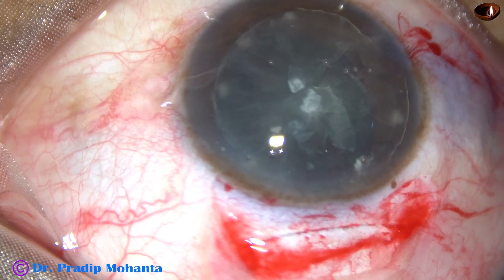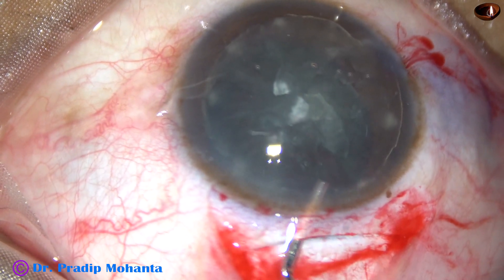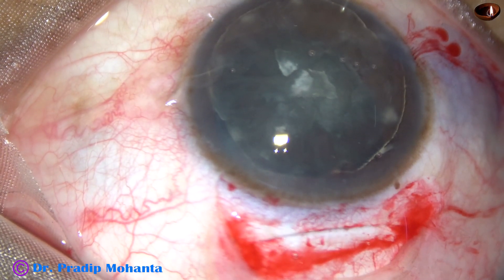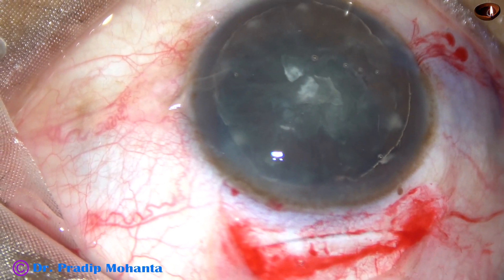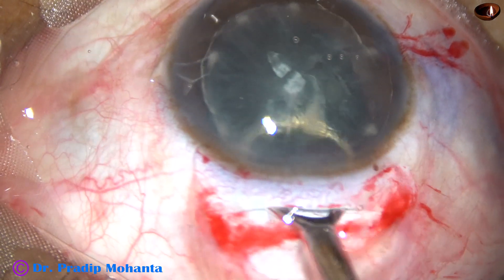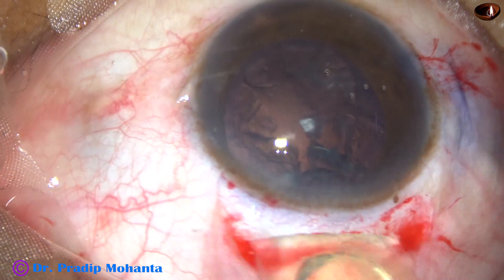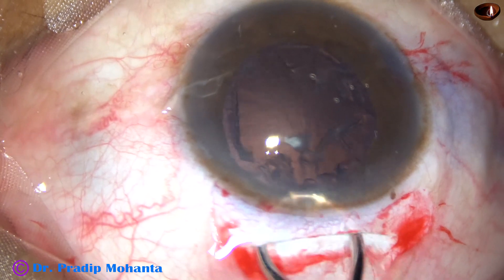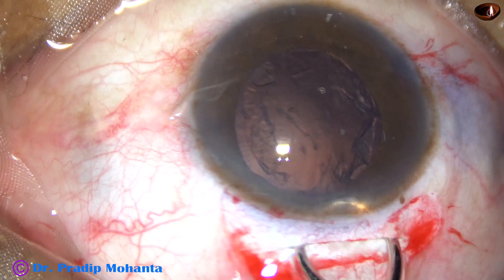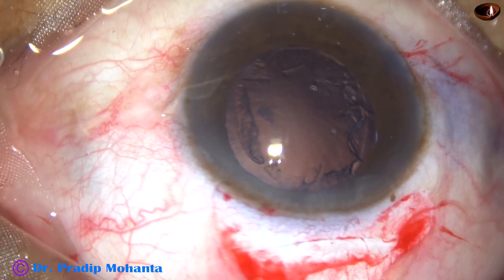Once it is in the anterior chamber, visco must be injected between the corneal endothelium and the nucleus, and then between the posterior capsule and the lens mass. Now an irrigating vectus is placed just under the anterior capsular rim and the posterior leaf of the wound is depressed, and the nucleus gets delivered very smoothly. Some epinucleus has also been removed by the irrigating vectus.